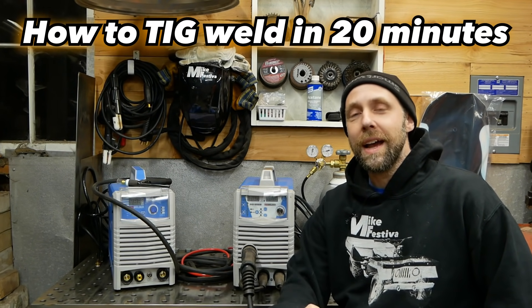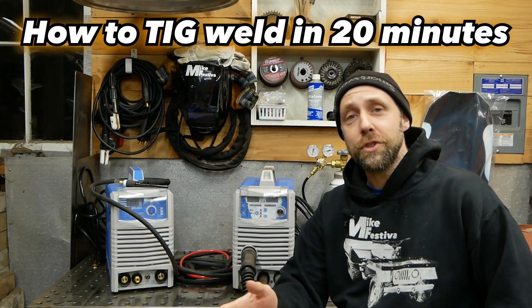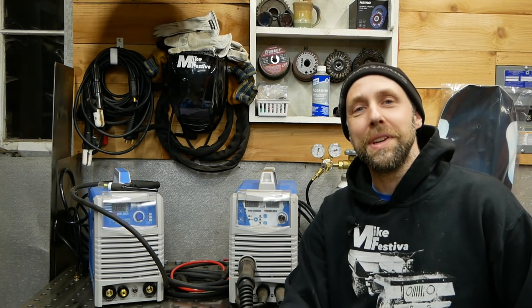Hey guys, it's Mike Festiva here. Welcome back. In this video I'm going to take the mystery out of TIG welding. If you're interested in TIG welding or have only practiced a little bit and don't know everything you need to set up your machine and get TIG welding, I'm going to take all the mystery out of that for you. In about 20 minutes I can explain what you need to know — after that it's just up to you to practice.